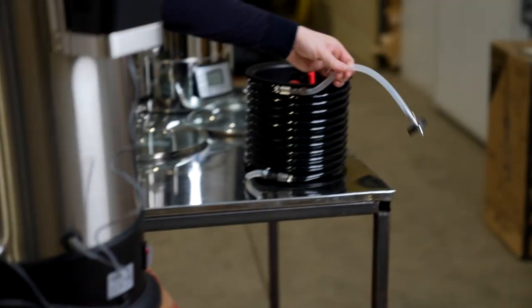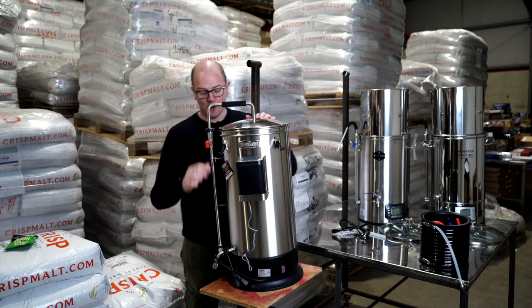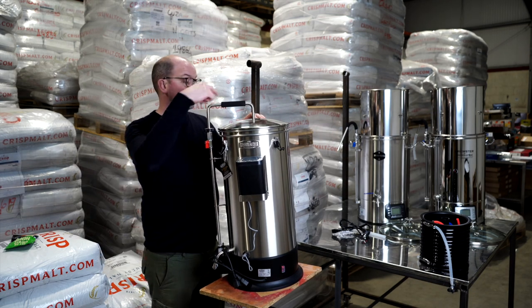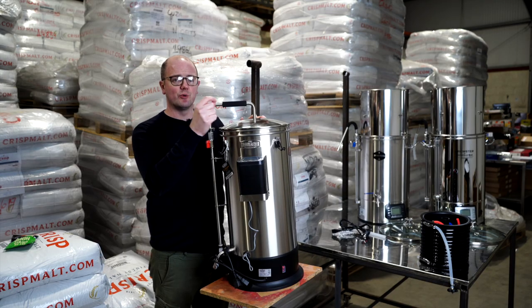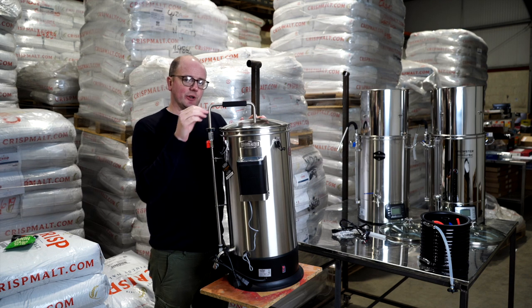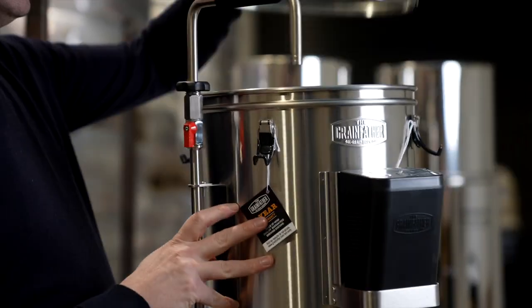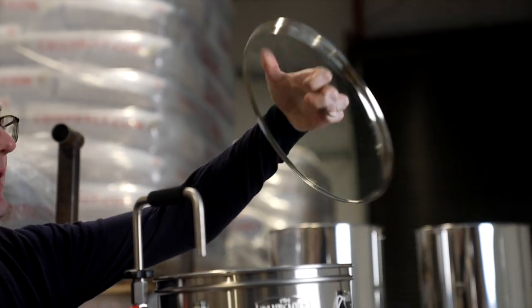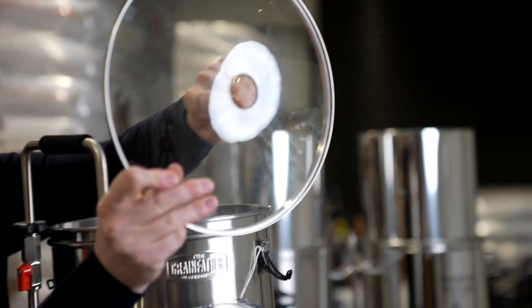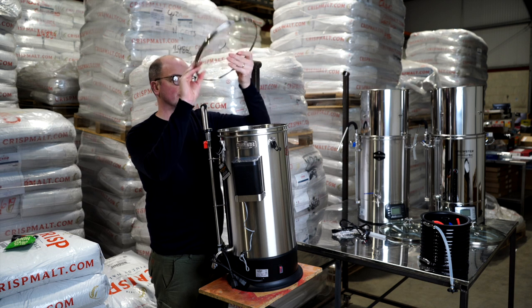That little knob comes off and the chiller attaches on whenever you're ready to cool, so the hot wort comes up through here, goes through the chiller. It's a counterflow, so when the hot wort is going around the coil, cold water is going around the outside of it, cooling it and putting it into the fermenter. One thing I noticed is the lid doesn't have a handle — it does have a hole for the chiller — but the other lids do come with a handle and a hole, so the Grainfeller one doesn't.